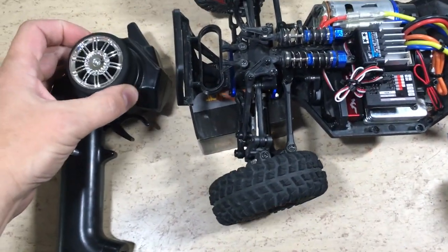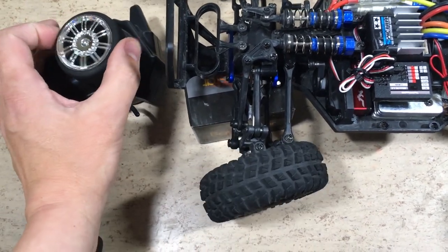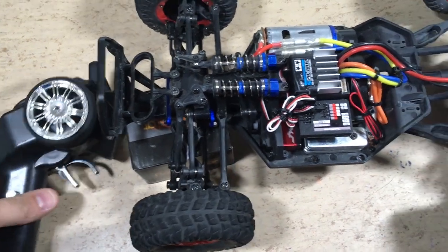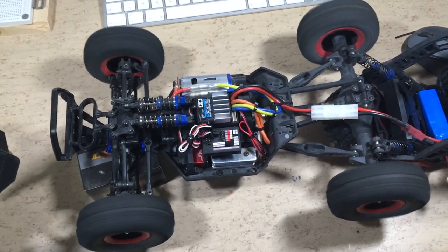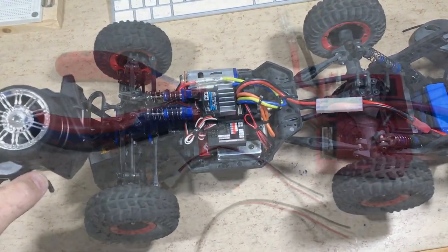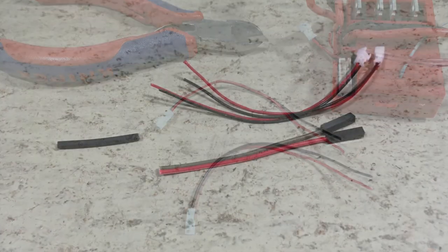Time for a first function test. No sharp steering anymore, and no dead zone around the center. It also looks like it will be fast — and yes, the original motor is still in use.